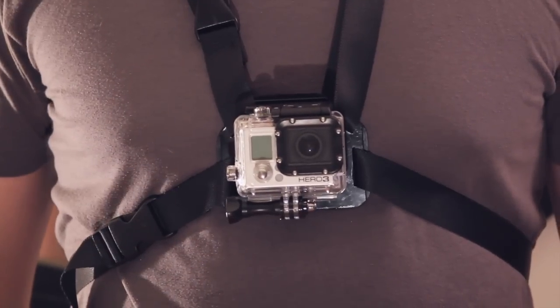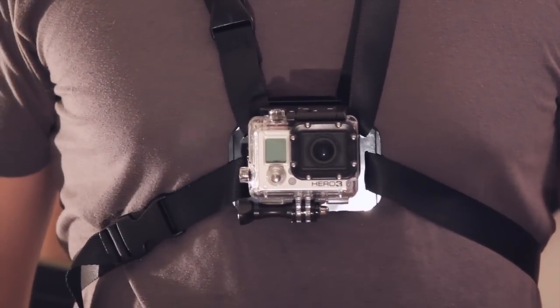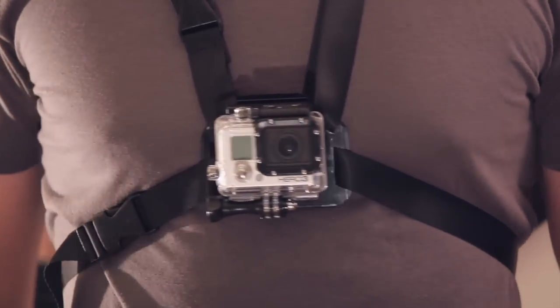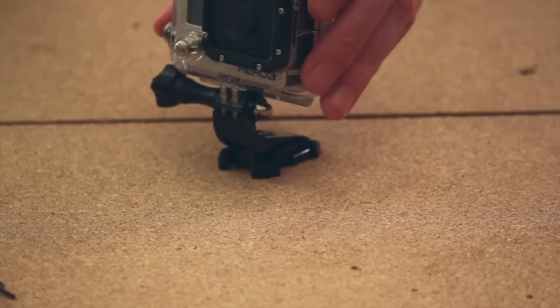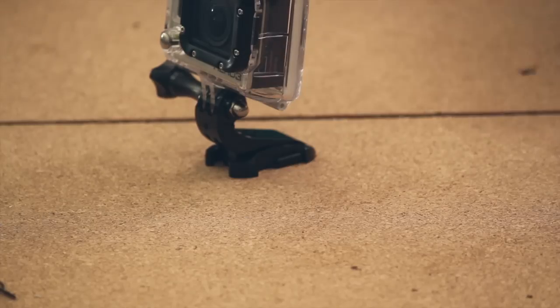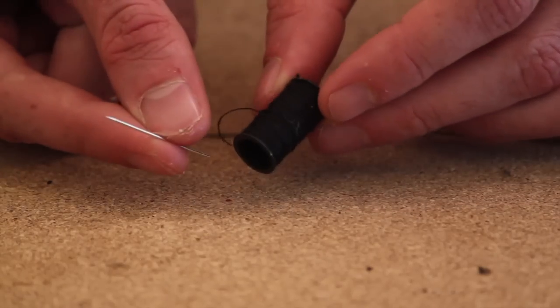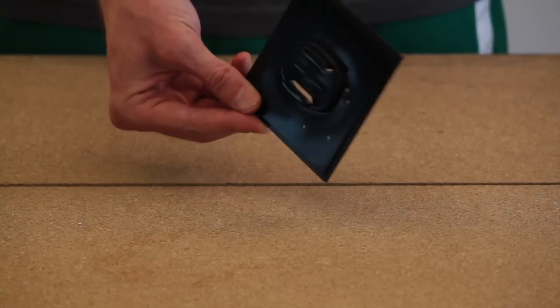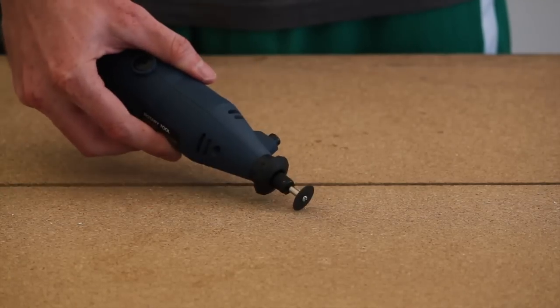Hey, what's up, DIY GoPros! Today we're making a do-it-yourself chest mount for your GoPro. For a complete list of parts, go to DIYGoPro.com. You'll need the helmet mount that comes with your GoPro, a roll of nylon strap, some needle and thread, two plastic buckles, the plate that comes with the packaging supplies of your GoPro,